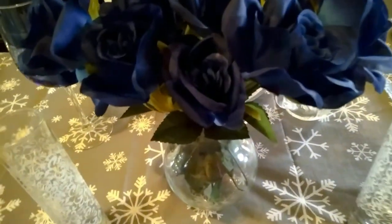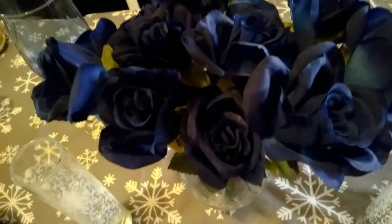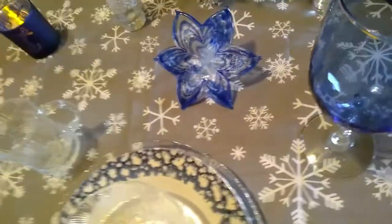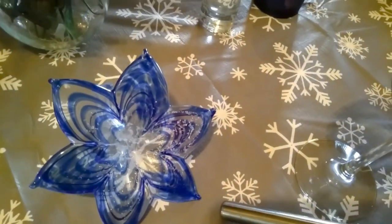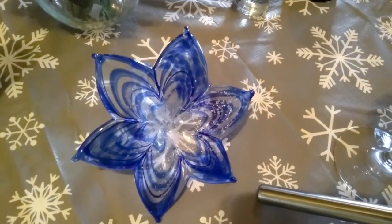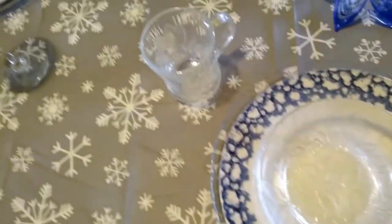Now, I have a vase — this is the vase my husband got my flowers in, and I just put some artificial flowers in there. These smaller vases are from Dollar Tree. Listen, you can do so much with so little from Dollar Tree. I think I got this little decorative piece from Burks. That's what I do — I just mix and match stuff.